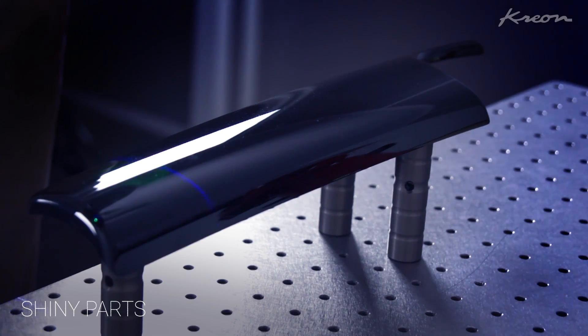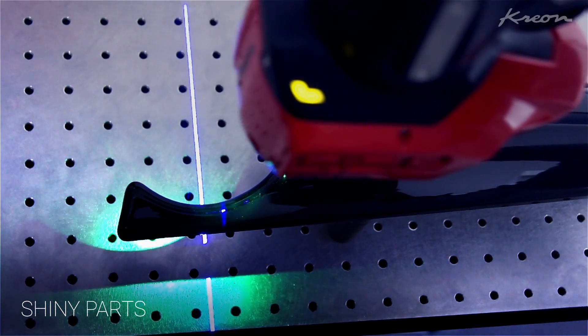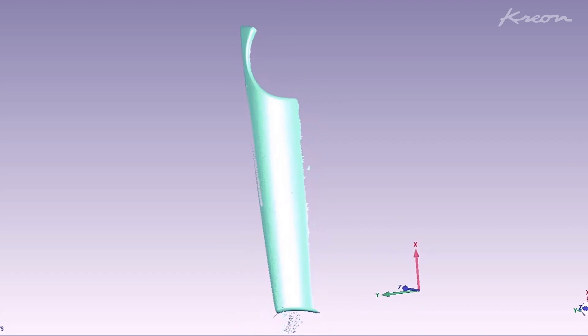Scanning has never been so efficient, even for shiny surfaces like black glossy and metal parts. In addition, with the Skyline, no surface preparation and no targets are needed.